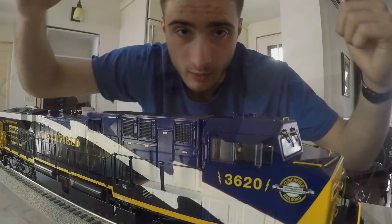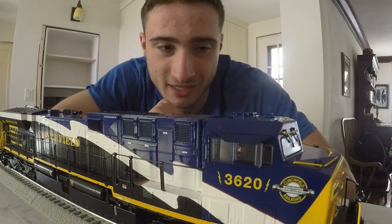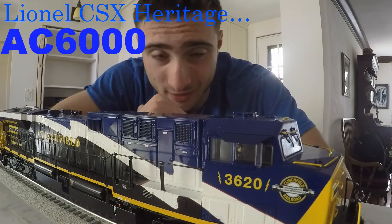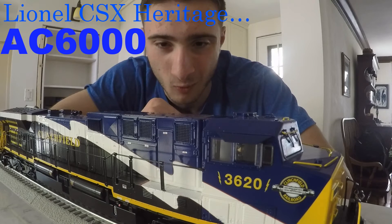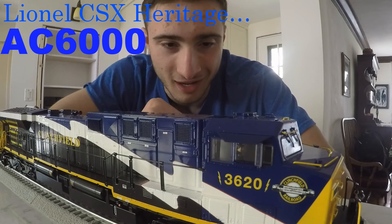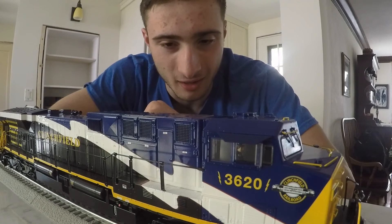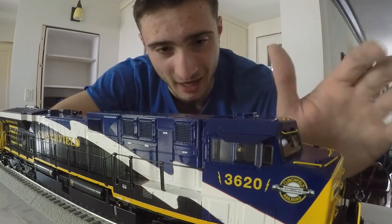Since I've been gone, I've kind of expanded a little bit on my layout collection. I know I splurge sometimes, but here's what I got. Take a look at this beauty right here. This, my friends, is a Lionel CSX Heritage Clinchfield Edition AC6000. I saw a couple of running videos of this engine before I bought it and I knew this thing is amazing, so I went online and bought one. I got it because the paint job is very eye-catching — it has a stripe.